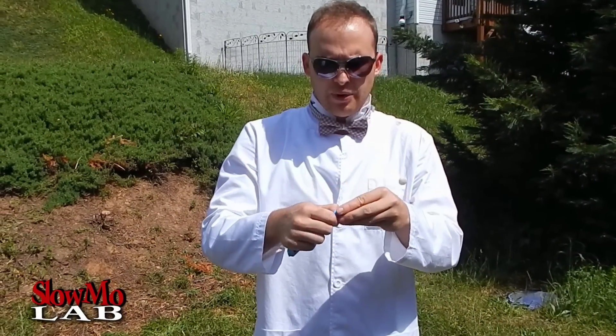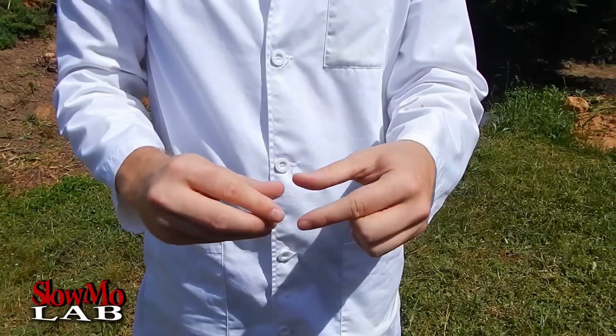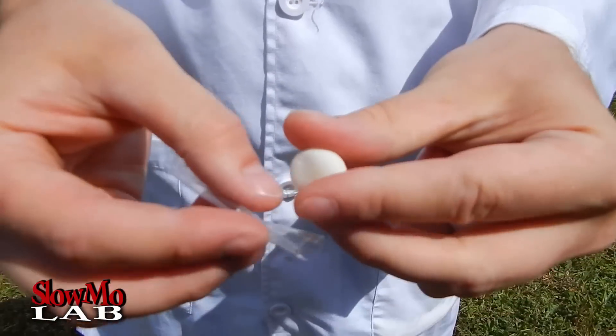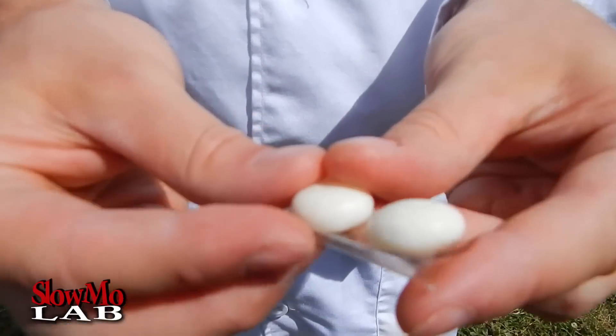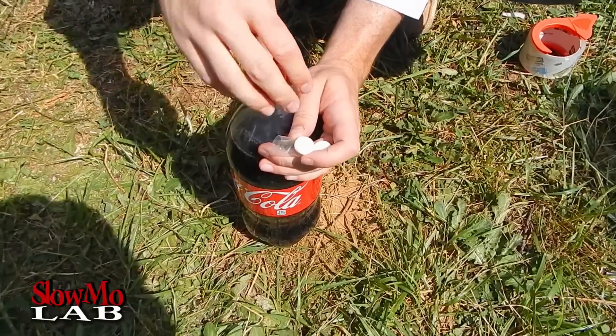Grab a couple of them, wind them out. I'm gonna need two for the Coke bottle, and of course I'm gonna need a little bit of tape. I'm gonna make a double-sided tape by doing this, and I'm gonna stick the Mentos right on top of it — just like that. And we're gonna gently open the bottle of Coke, just like that.